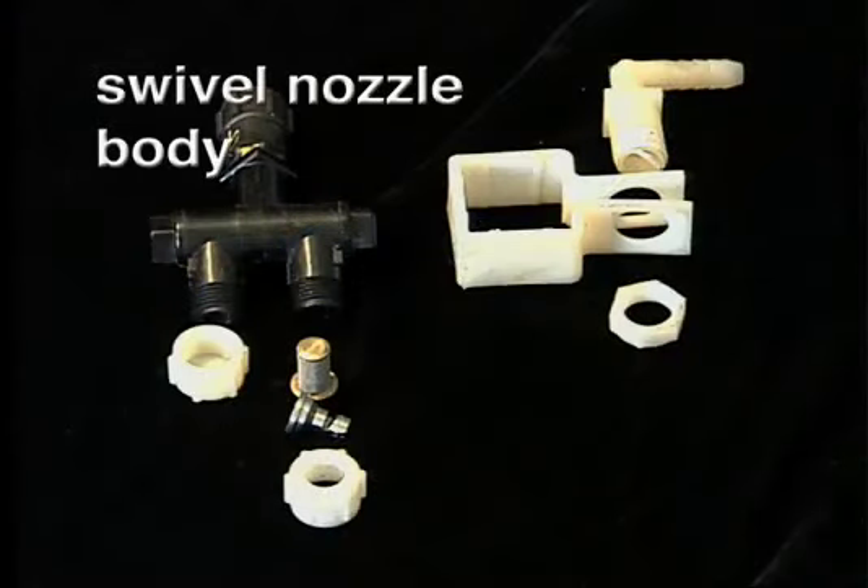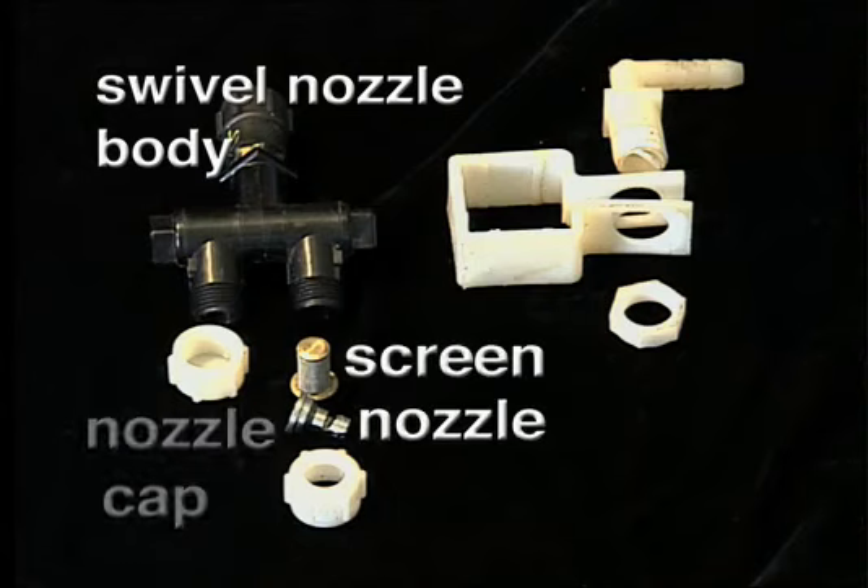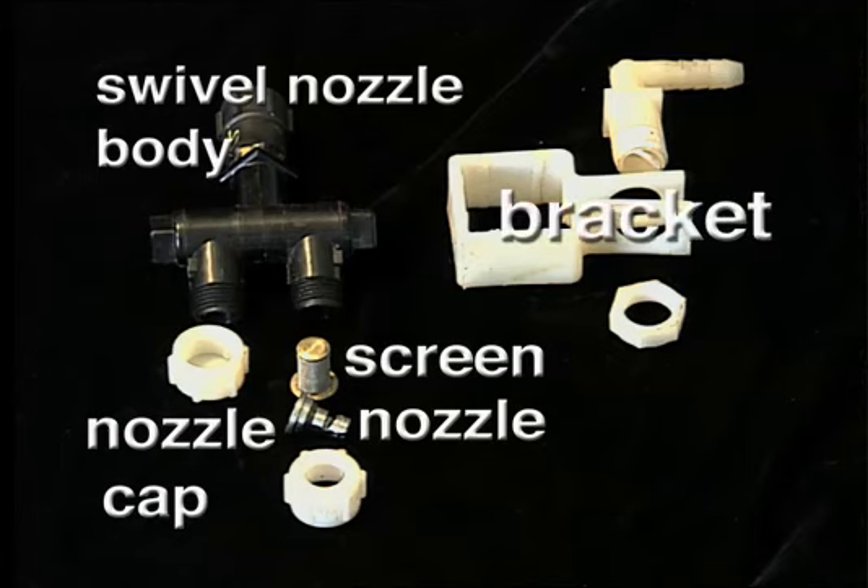Let's take a look at how to modify a Rain Flow plastic layer to also spray herbicides in one pass. Here are the parts we will use for the nozzle head assembly: a swivel nozzle body, screen, nozzle, nozzle cap, and the bracket.